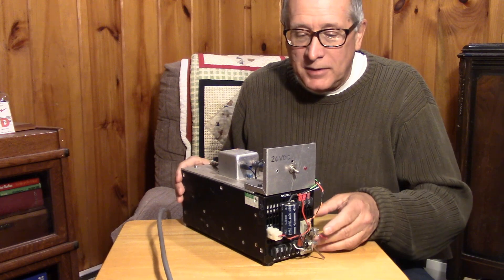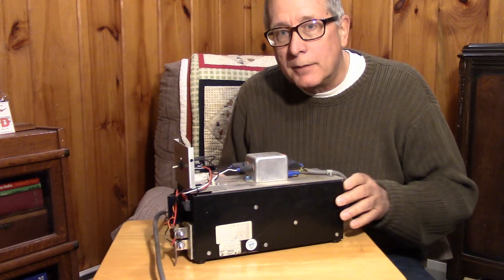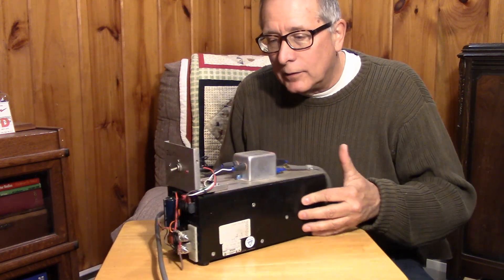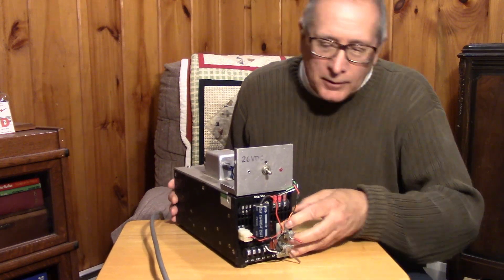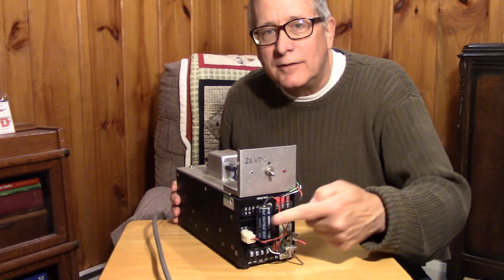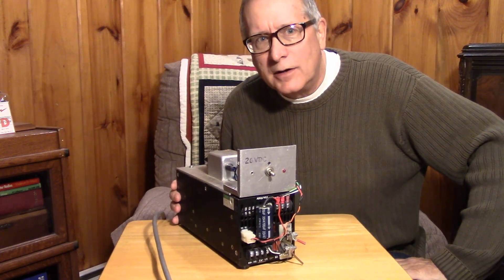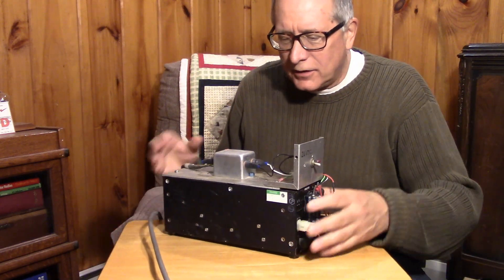And this happened to me. This has been a supply I've counted on for several years to run my various military radios. It's a 28-volt, 15-amp switcher. And I put a big capacitor on the output of it to take the surges that I get with these dynamotors from these various transmitters. So this guy started smoking.